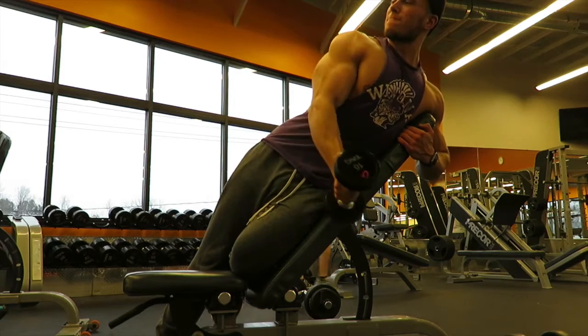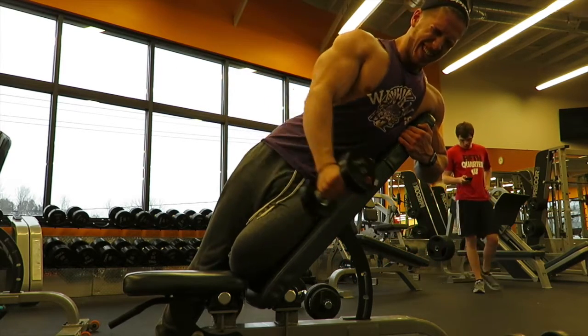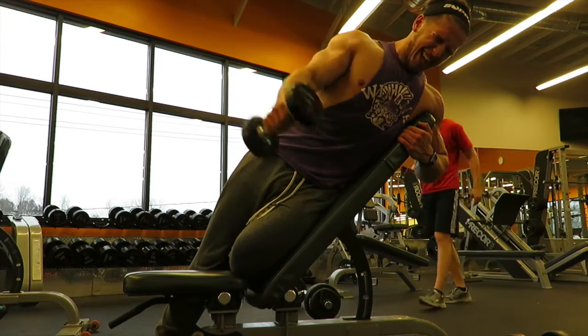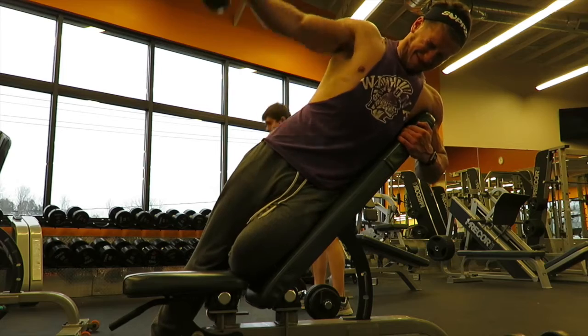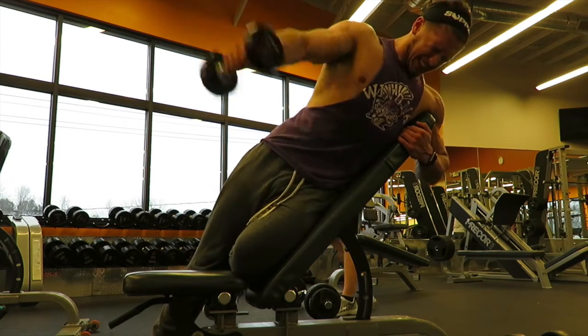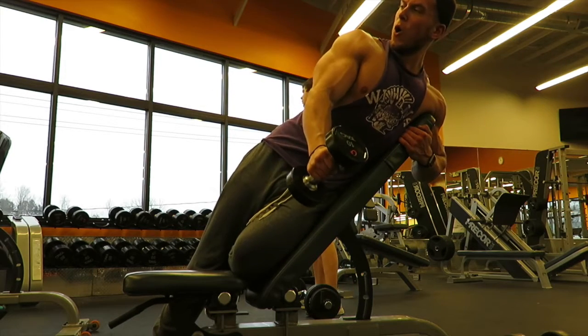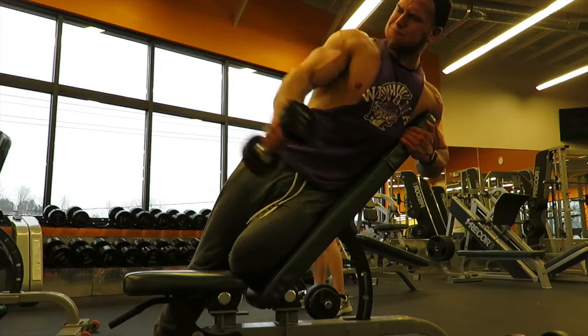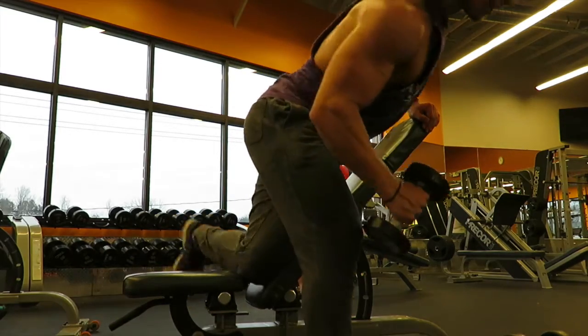I superset those two exercises, and this is after I've done 30 minutes of cardio. This is technically supposed to be my off day, but I always throw in some extra shoulder work. I don't think you can over-train the rear delts — they're an area that needs to be improved for a lot of people, including myself. So I want to make sure I hit them hard. Those are the first two exercises.